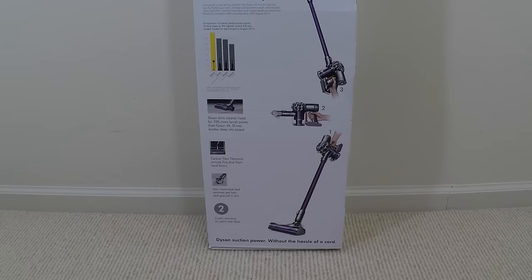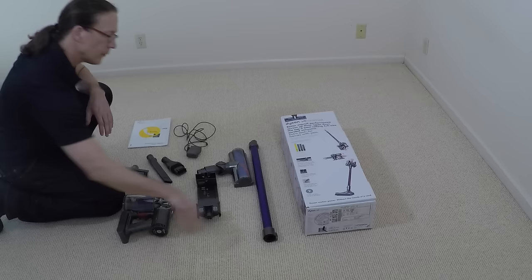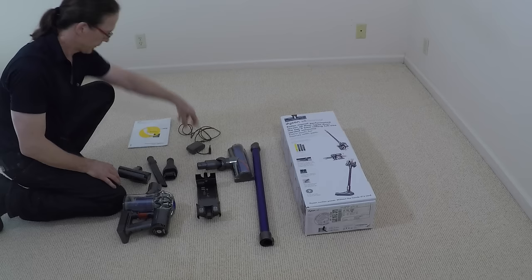As you can see on the box, it says Dyson suction power without the hassle of a cord. Here's everything that comes in the box: you get the motor and the dirt canister, the extension wand, the motorized cleaning head, three smaller extension brushes, the power charger, documentation, and a wall mount.